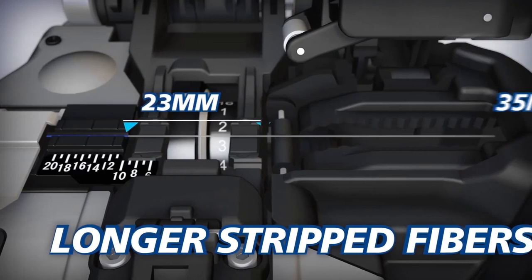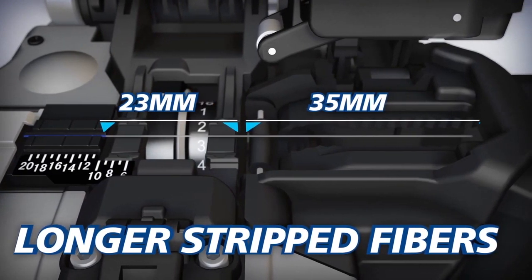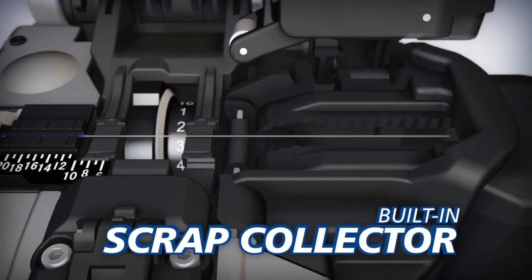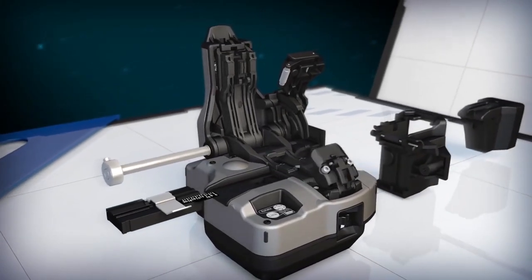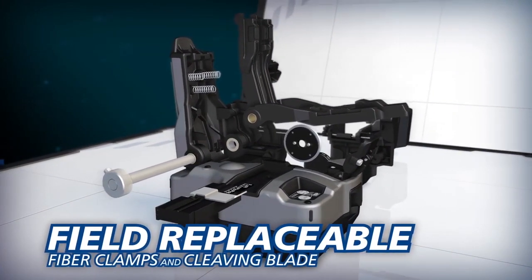The CT50 can also accommodate longer stripped fibers than the CT30, and its built-in scrap collector conveniently stores fiber shards until they can be safely discarded. To reduce downtime and operating costs, the CT50's fiber clamps and blade can easily be replaced by users in the field.